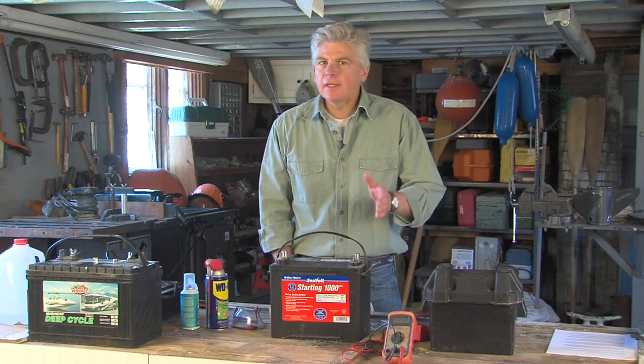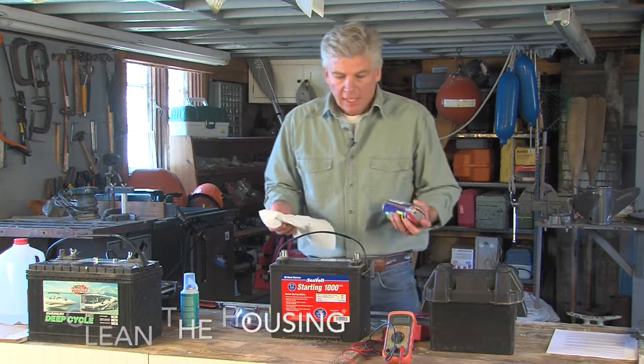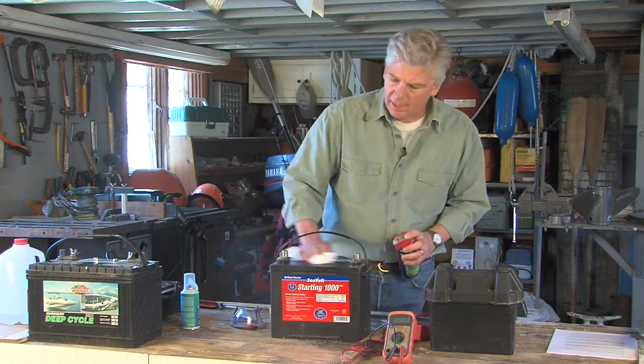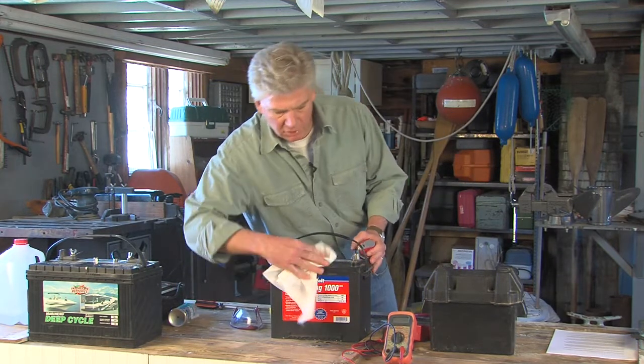Now, if your battery is under the age limit, the first step is to clean the housing of any dirt or dust that's accumulated over the storage period. I like to just simply use some WD-40, spray it on the housing, and just wipe it down with a cloth or a paper towel to get all that dirt and dust off of there.